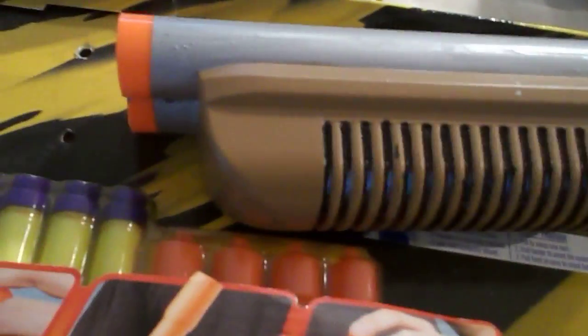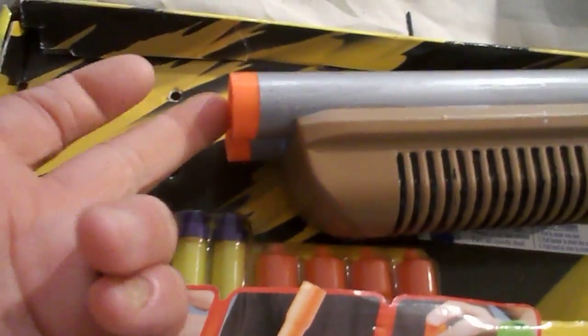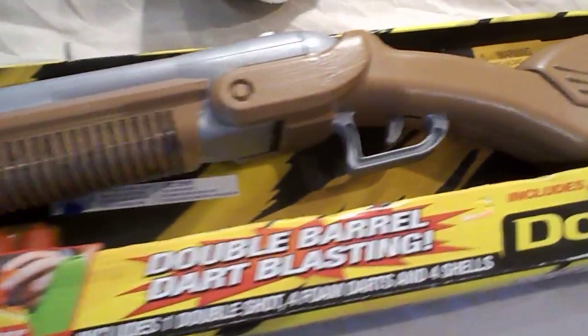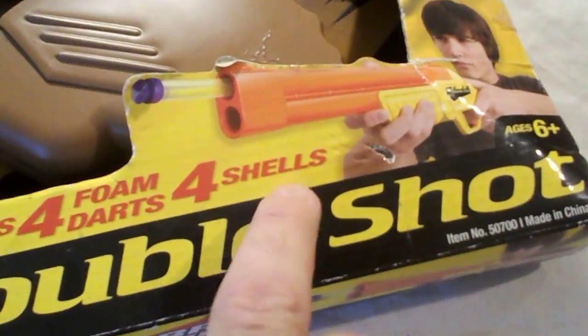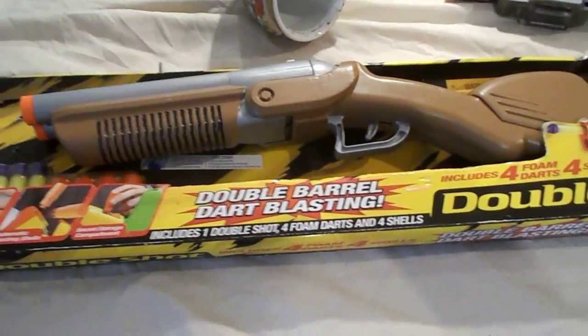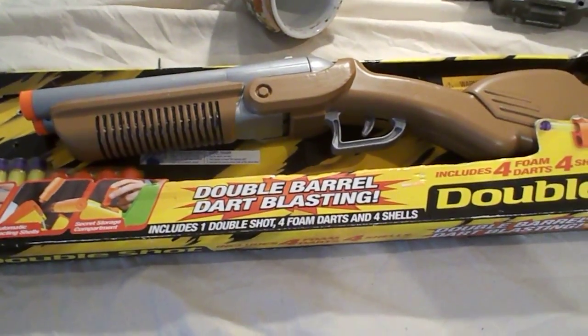This gun here — they do not sell them anymore. These are side-by-side Busby shotguns and they don't sell these anymore. They sell the over and under, which is this one here — this is the new version. This is the old version. They don't sell the old version anymore. So this gun is hard to find.